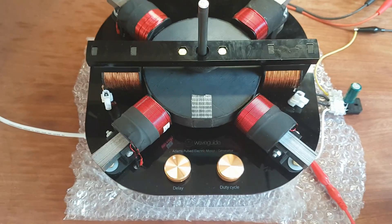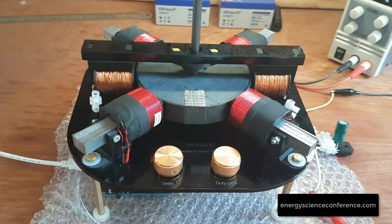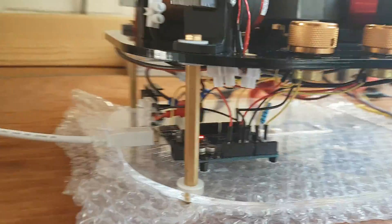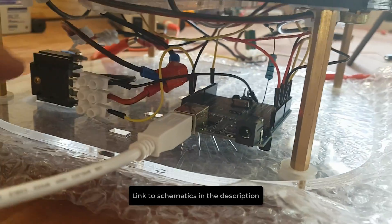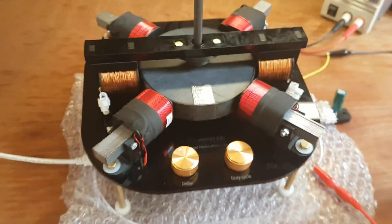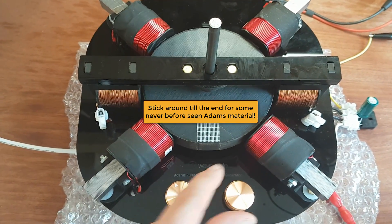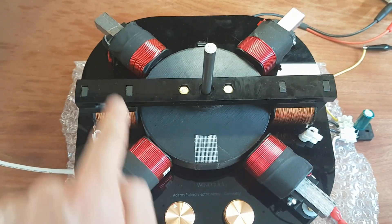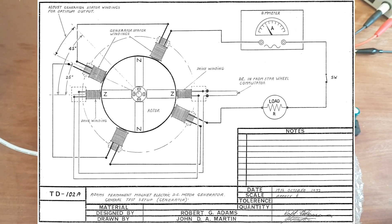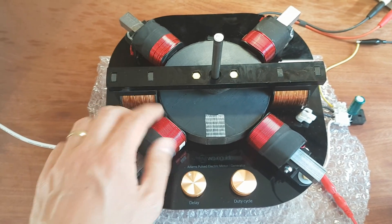This is my nearly finished motor/generator ready for the energy science and technology conference I'll be presenting at. I put all the electronics down here — mainly just an Arduino and a single transistor. All the wiring is underneath so the top looks nice and clean. I have one potentiometer to control the delay of the pulse and one to control the duty cycle. There are two drive coils and four generator coils, matching the Adams design, with laminated cores as part of the original design.